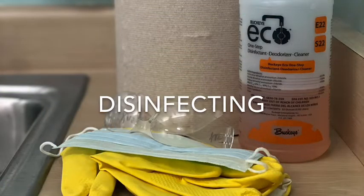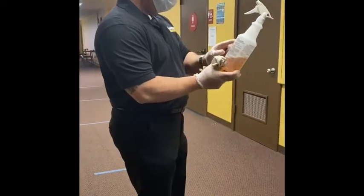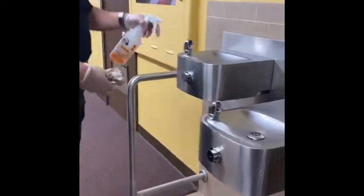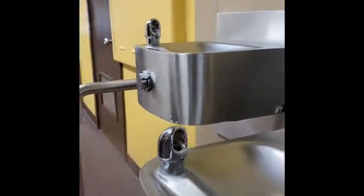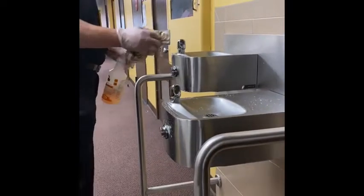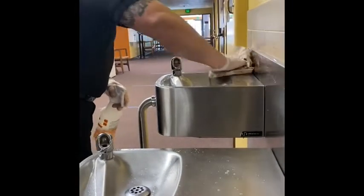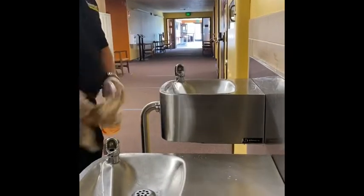And now disinfectants. Disinfection kills 99.99% of bacteria and viruses on a surface and requires a stronger chemical solution when compared to a sanitizer. Again, it is critical that the user reads and adheres to the manufacturer's guidelines found on the bottle. As with sanitizers, disinfectants are to be used on non-porous surfaces only.